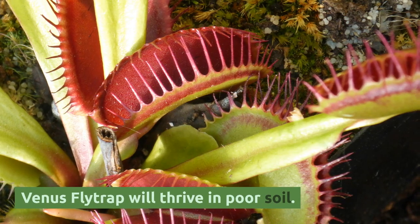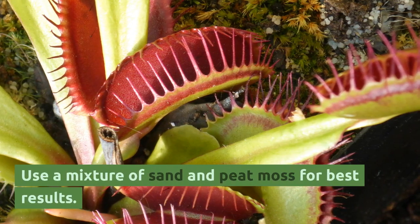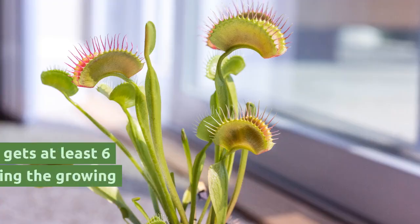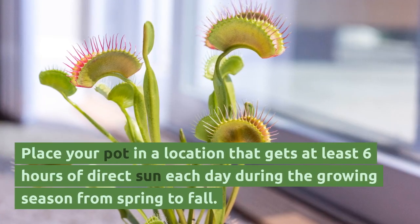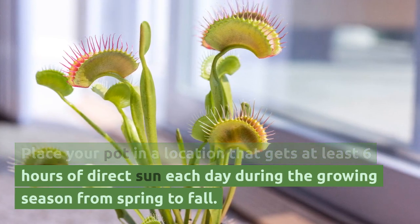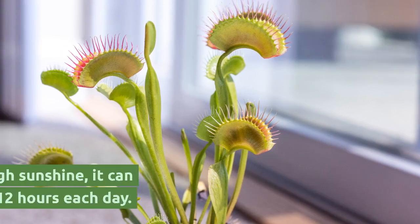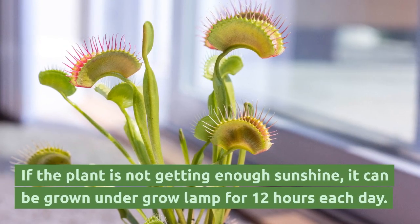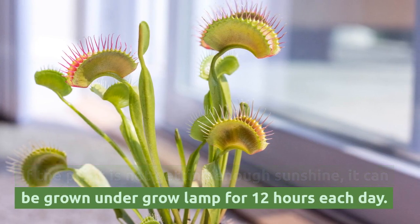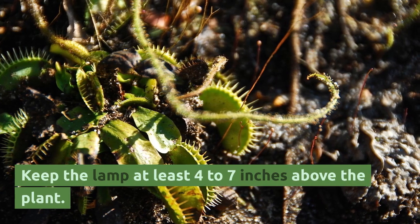Venus flytrap will thrive in poor soil. Use a mixture of sand and peat moss for best results. Place your pot in a location that gets at least 6 hours of direct sun each day during the growing season from spring to fall. If the plant is not getting enough sunshine, it can be grown under a grow lamp for 12 hours each day. Keep the lamp at least 4 to 7 inches above the plant.